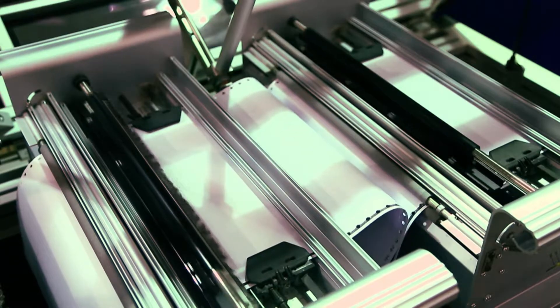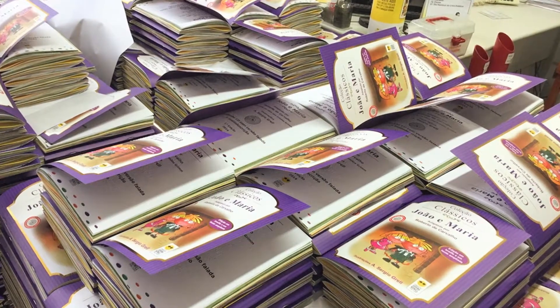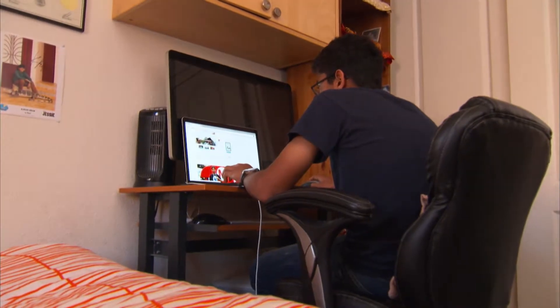But printing books in Braille is a very expensive process, meaning millions of people don't have access to them. The normal cost for a Braille printer is approximately $2,000, and the really good ones can get up to $50,000.